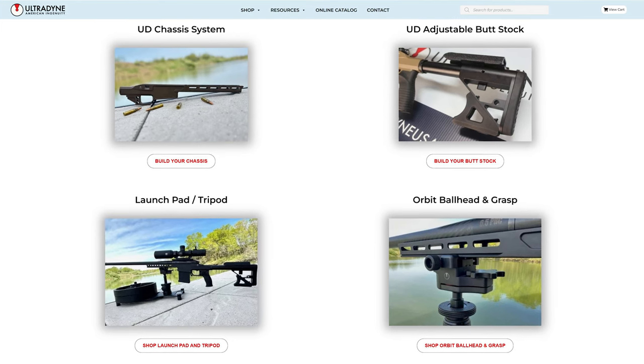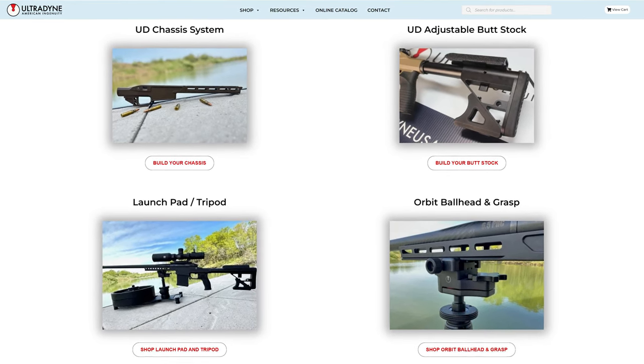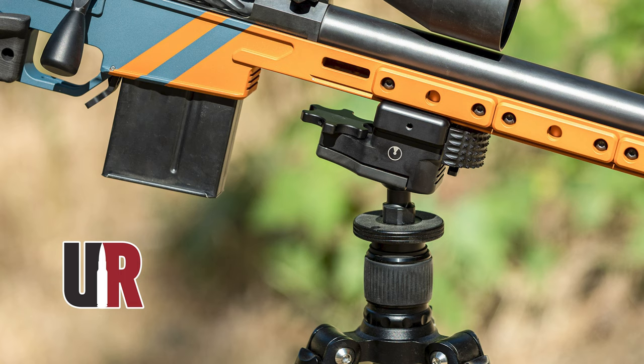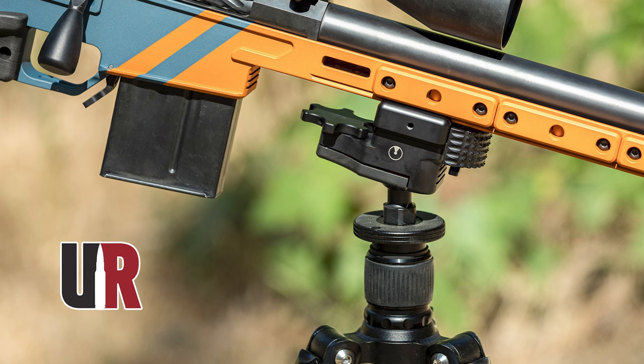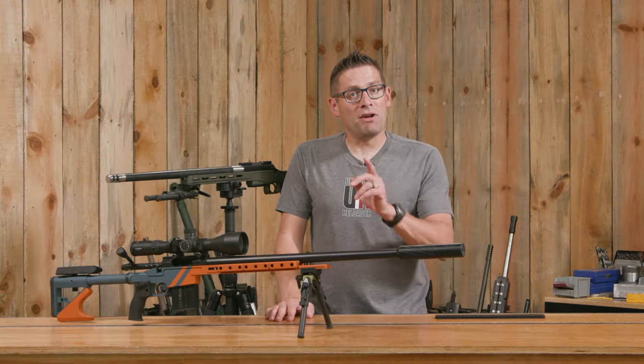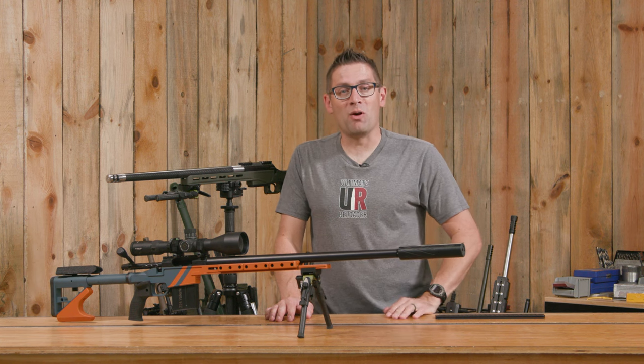So it works when Dyna-Lock is there, and it also functions without the Dyna-Lock securing feature with a conventional rail as well. If you want to know more about Dyna-Lock, you can head over to the Ultradine website or check out our UD7 build and the Orbit Ball Head and UD Carbon video — we did some really fun shooting with that. If you have any questions, go ahead and drop a comment and I'll do my best to answer.